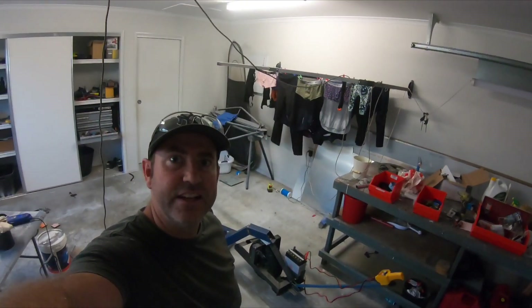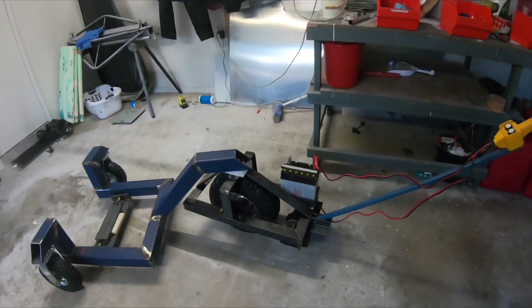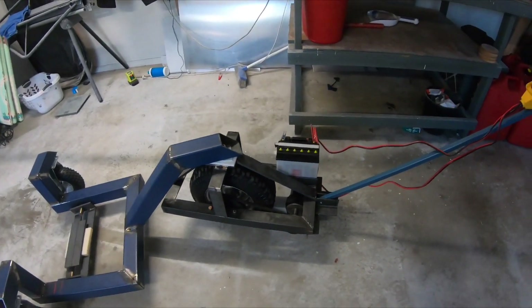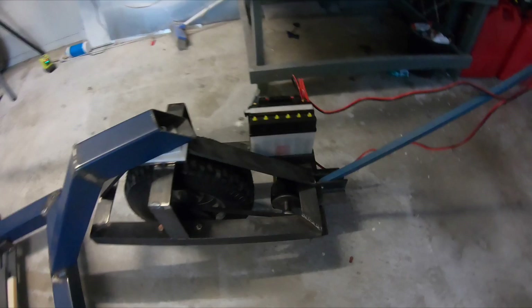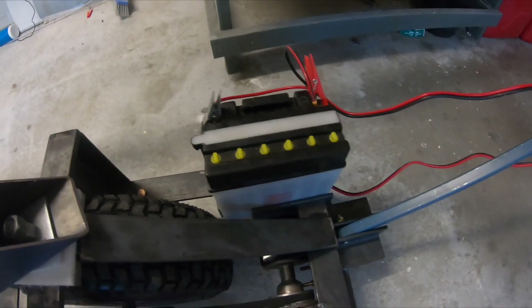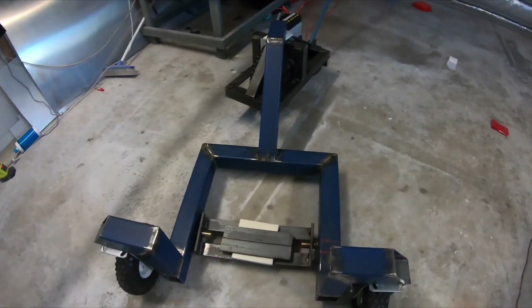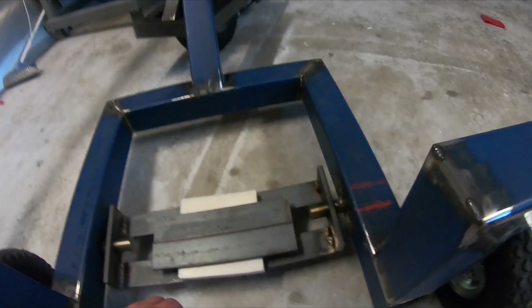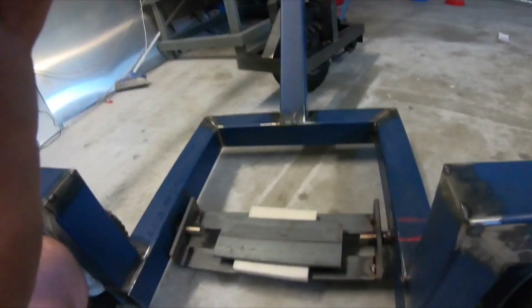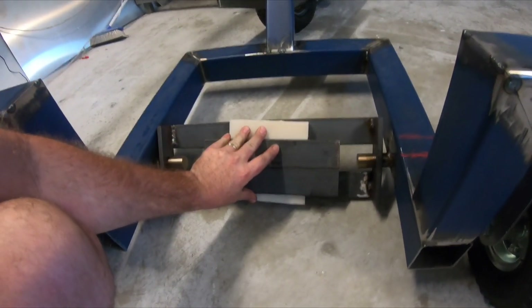So that ends day two of the build. We've got it on wheels and running. I've got the battery hooked up, the motor's hooked up. There's a motor in here with a pulley and a V-belt drive, running just a battery - the battery's flat at the moment but it still runs it. So this here is going to be where it automatically latches - it's going to tilt down.